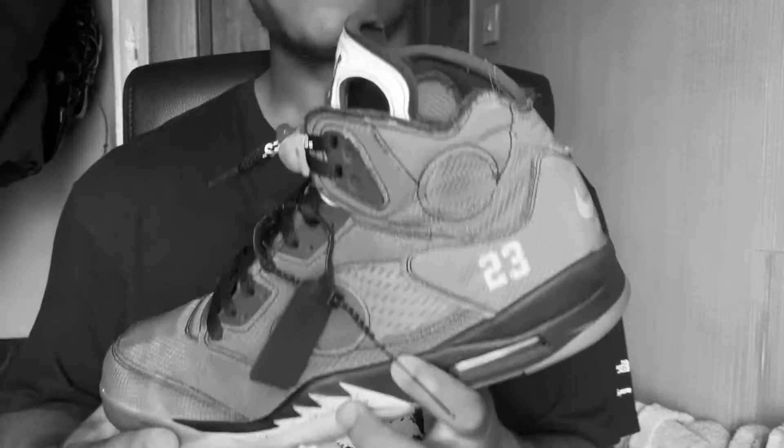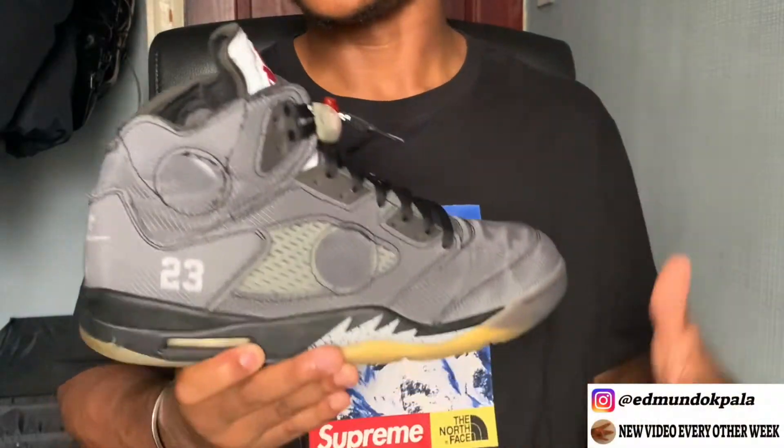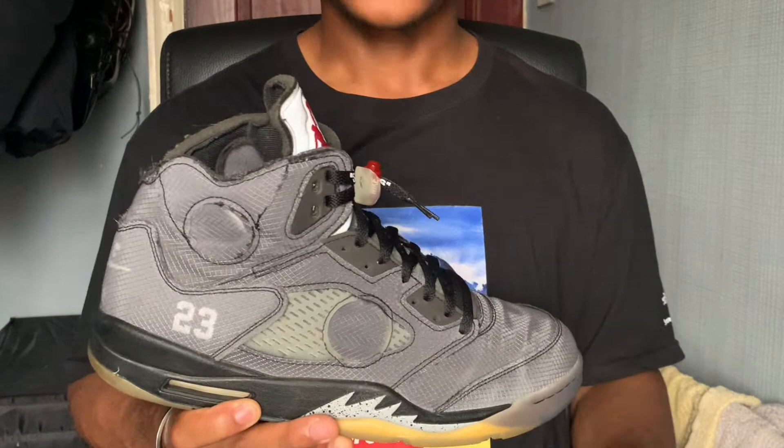This video is an updated one-year review of what was crowned the Complex Sneaker of the Year for 2020 — the Jordan 5 Off-White. This is the start of what I want to be an ongoing series where I review sneakers in my collection after wearing them for a considerable amount of time.